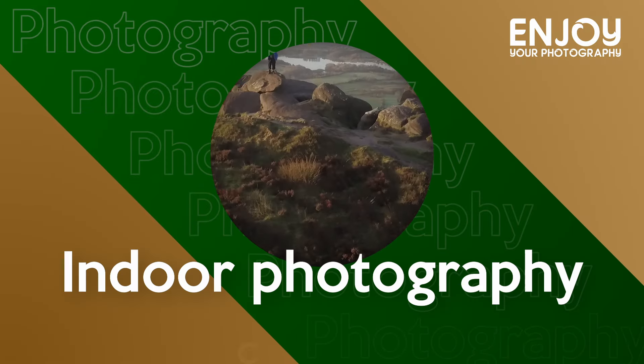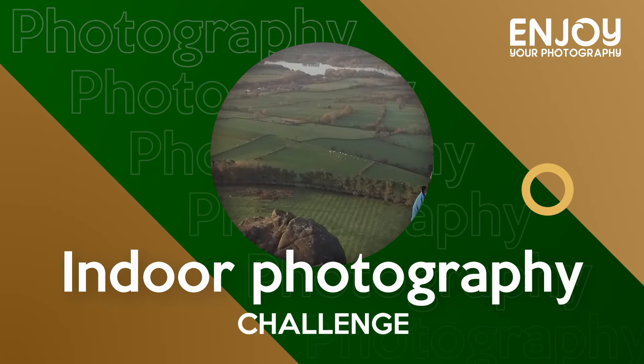Hi there, welcome to this video where I'm going to do an indoor photography challenge. At the moment we're in the middle of January and I'm quite croaky because I'm just recovering from a cold. The weather outside is not very nice — it's cold and damp — so I thought I'd stay inside and set myself a challenge to photograph an apple as many different ways as I can.